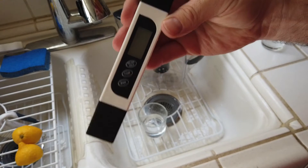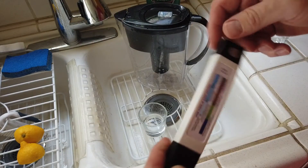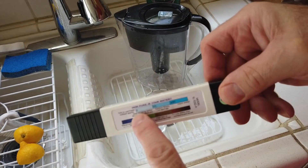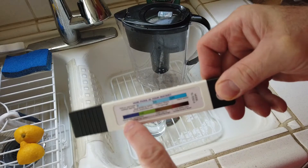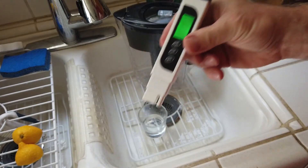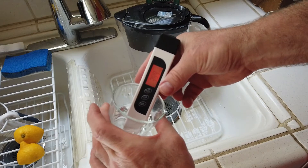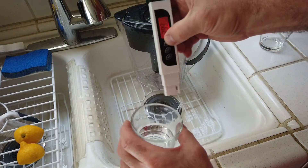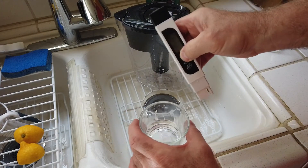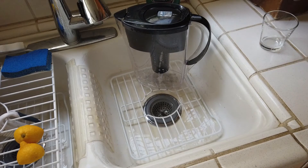So I decided to test my tap water and I picked up a TDS meter - I can't remember what TDS stands for. Zero to fifty to two hundred is better than two hundred to five hundred, so I thought let me check my tap water. I tested my tap water and as you can see that's three ninety-eight, three ninety-nine, which is not good. So on the scale of zero to five hundred it's on the less desirable end.